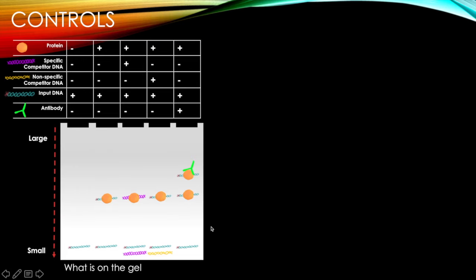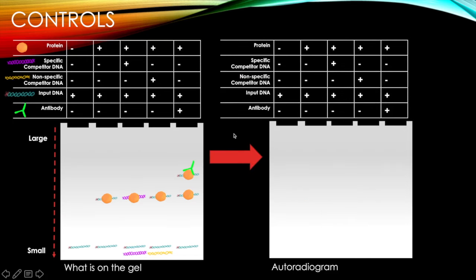Now I'm going to ask you to draw what you think the autoradiogram looks like for this same setup. Remember, what we're visualizing on the autoradiogram is radioactive DNA. The only radioactive DNA on the gel is the input DNA — the nonspecific and specific competitors are not radiolabeled. So we'll only see input DNA alone, input DNA bound to protein, or input DNA bound to two proteins.